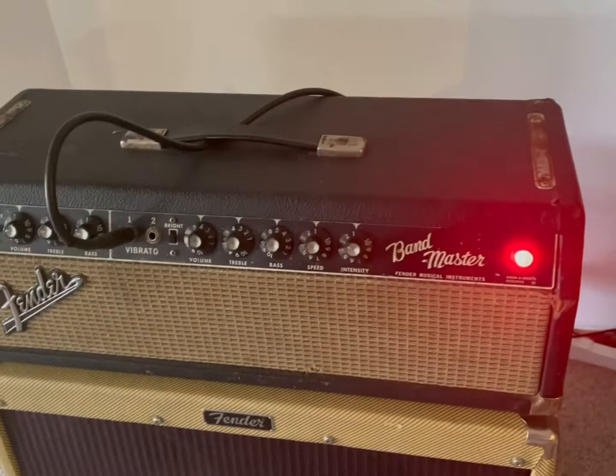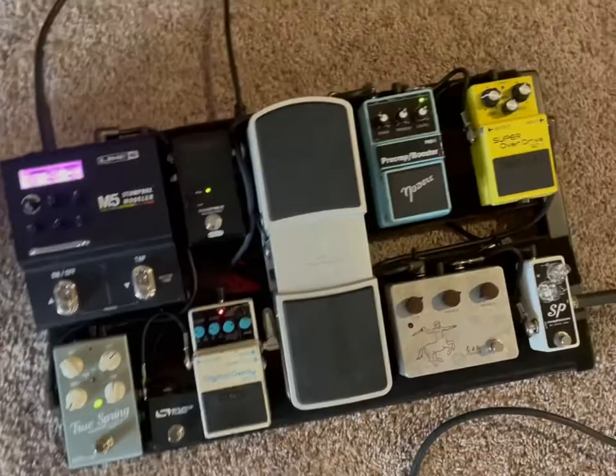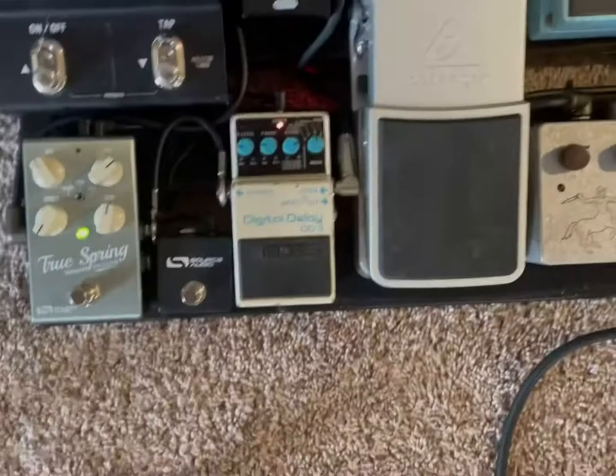Hey guys, 66 Bandmaster, 410 cabinet. The effects I'm using are reverb from the True Spring, a little boost coming from the Nobles, and some delay from the DD3.